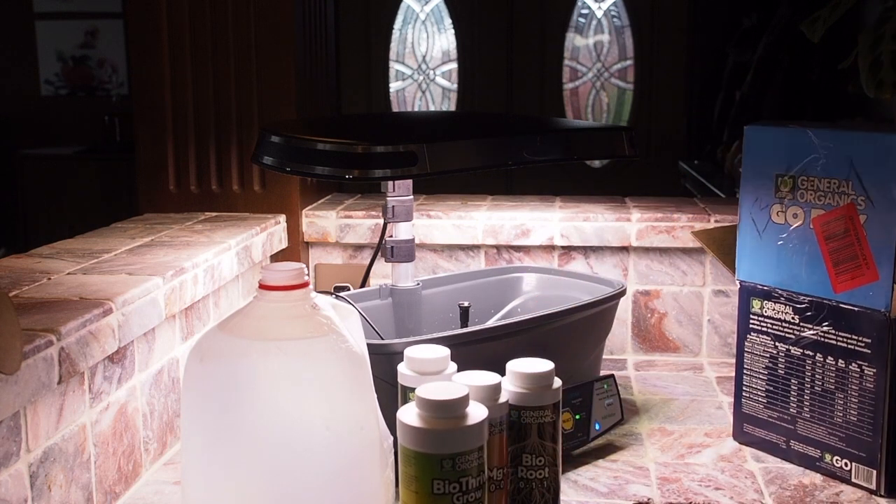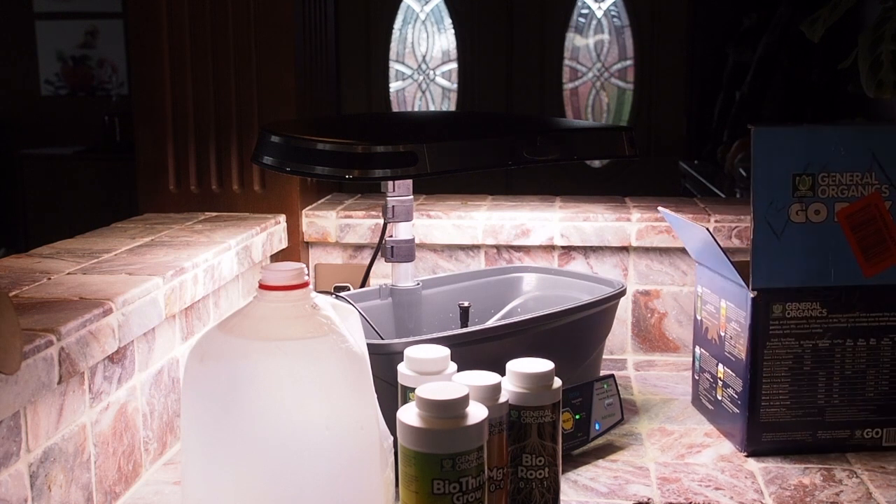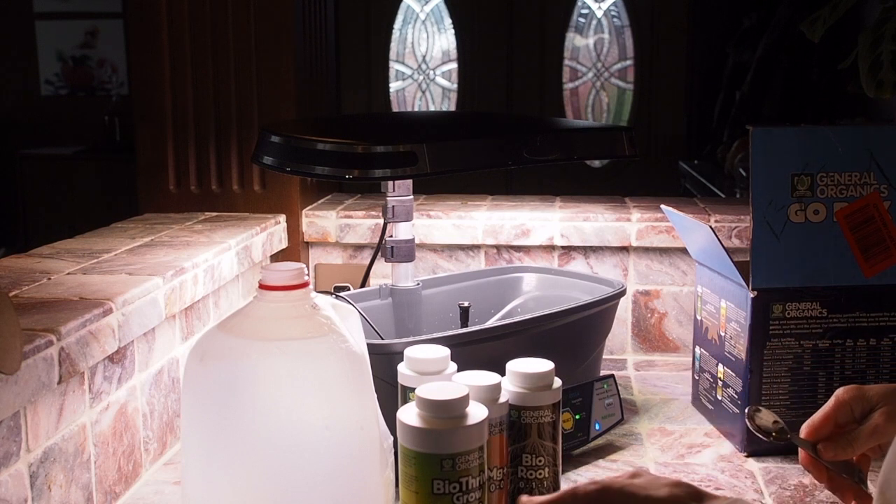All the measurements on the box are in milliliters, in five milliliter increments. Five milliliters is about one teaspoon, so that's what I'll be using.